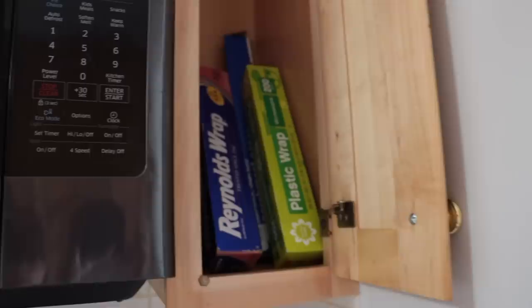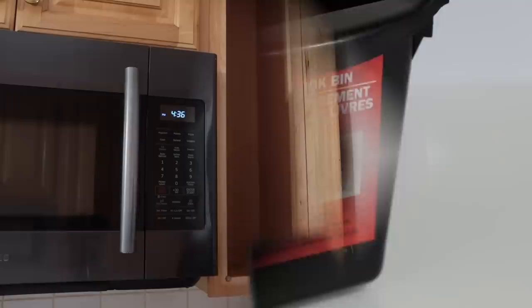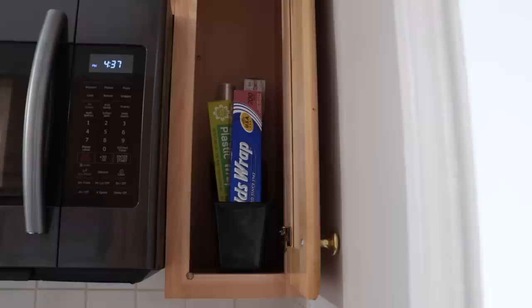If you have aluminum foil, plastic wrap, or parchment paper laying all over the place, pick up one of Dollar Tree's book bins. They come in different colors. You just place those rolls right inside the book bin — it doesn't take up a lot of space and everything is nicely organized versus falling all over the place.